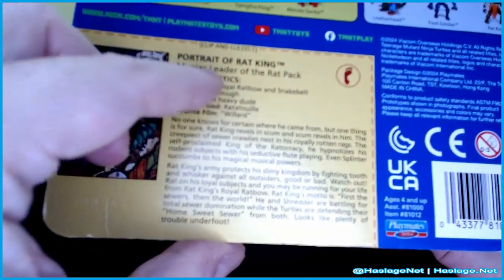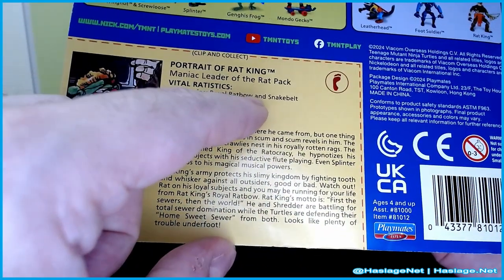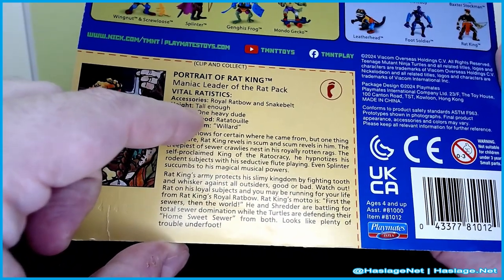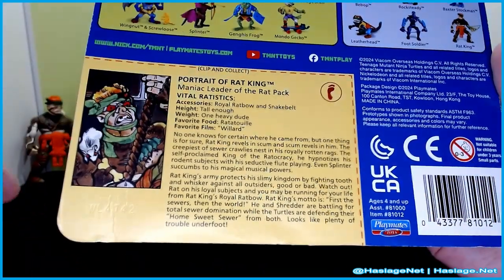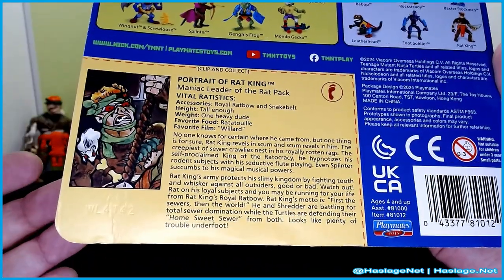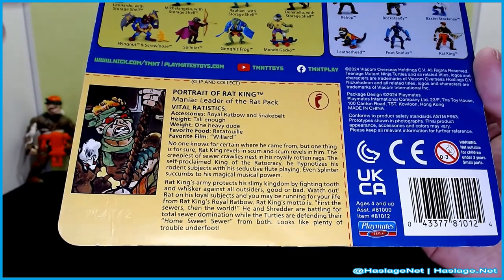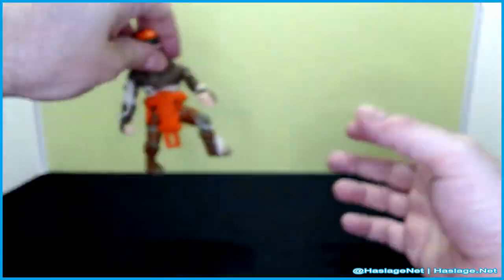Here is a little bit of information about him: a maniac leader of the Rat Pack. His accessories are a rainbow bow and snake belt. His height is 'tall enough,' his weight is 'one heavy dude,' his favorite food is Ratatouille, and his favorite film was Willard. This is from 1988, so obviously they're not going to put a modern movie in there.